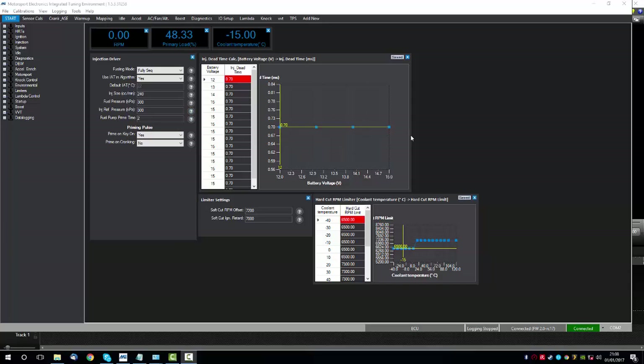In this next quick tip video we're going to be covering calibrating the sensors. By this point we have connection to the ECU and we have also loaded a base map and checked our IO — our input/output settings.